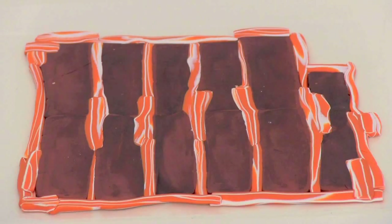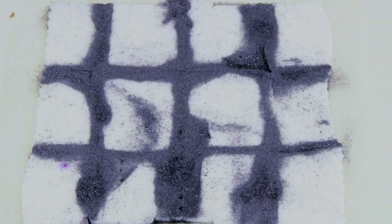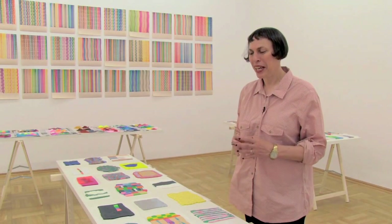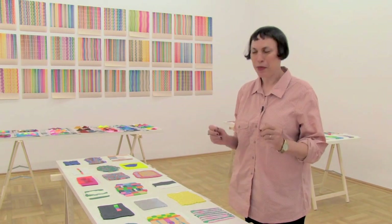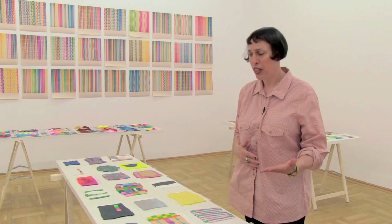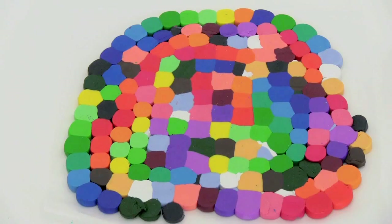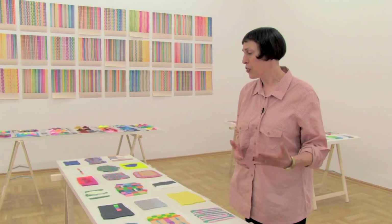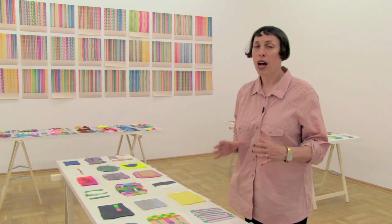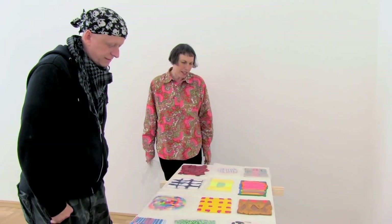They're made of plasticine and sculpey and femo, not cooked. I felt if I cook them — now they're alive, and if I cook them, it would kill them. So I was very interested in the fact that I could always change them. When I started working with this material, it was very important that it was about experimenting with a new material. So for me, the fact that they're not cooked was very important. What they really referenced for me — they're little image objects, but also little paintings.